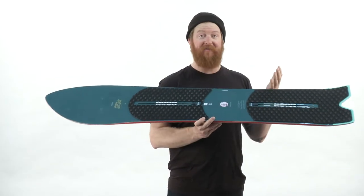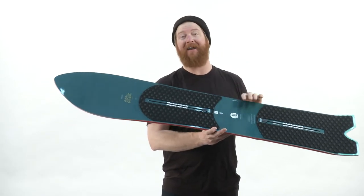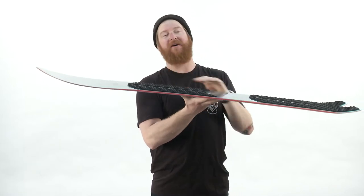The directional shape obviously has 20 millimeters of taper. The nose at the contact points is ultra wide, and notice how it doesn't really scoop up a lot. This thing skims across the top of the snow.